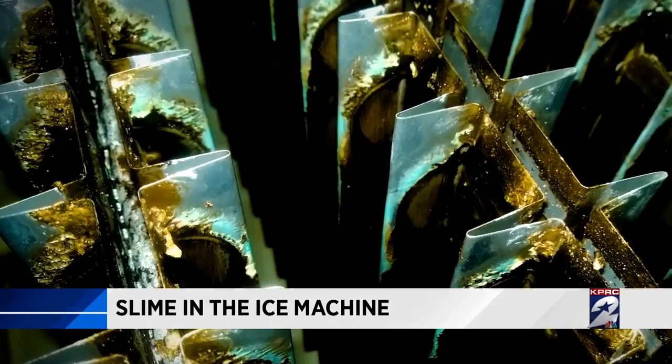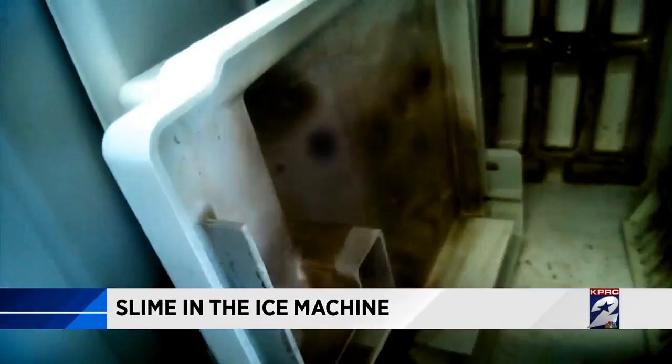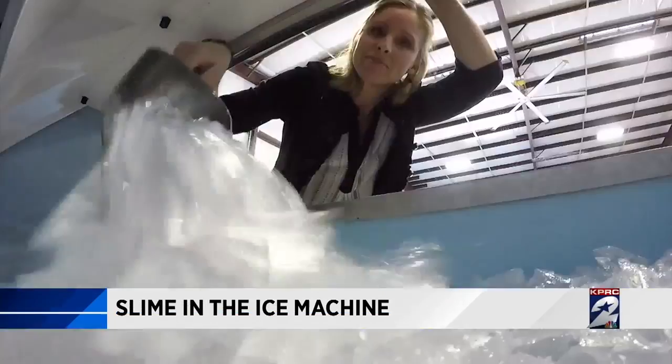Why should we care about slime being in that machine? Because ice machine ice is the most important food product in a restaurant. It's in every drink. It's at every table. Think about that — every single drink made with ice: water, soft drinks, and cocktails.